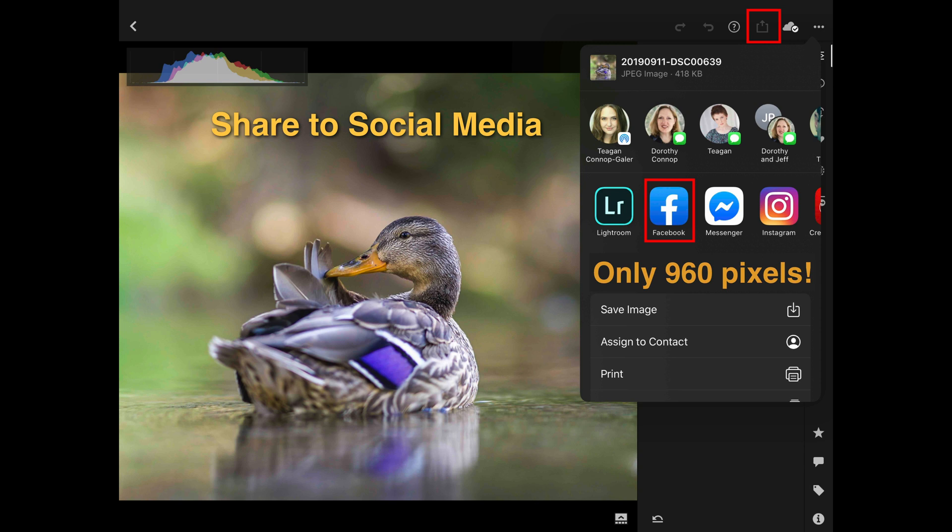I'm going to ask you not to use those icons — not because I've got anything against Facebook or Instagram, but this workflow will export an image of very low quality to Facebook. It will export one only 960 pixels wide with quite a lot of image compression. It is not going to showcase how good your camera is or the quality of your editing. So there is another way to get a much better quality image to social media than this workflow.